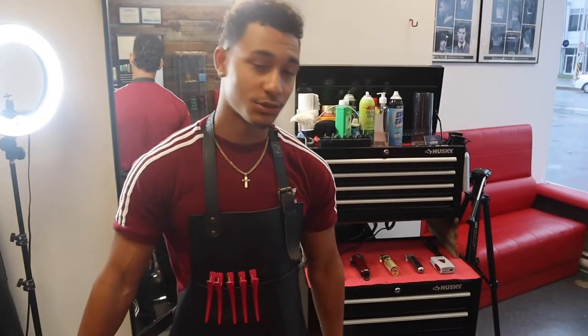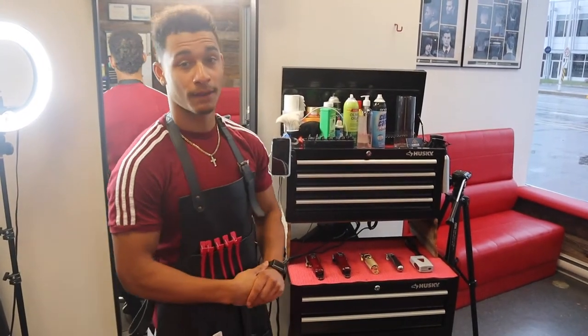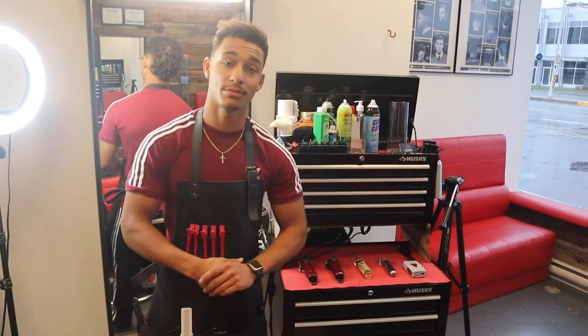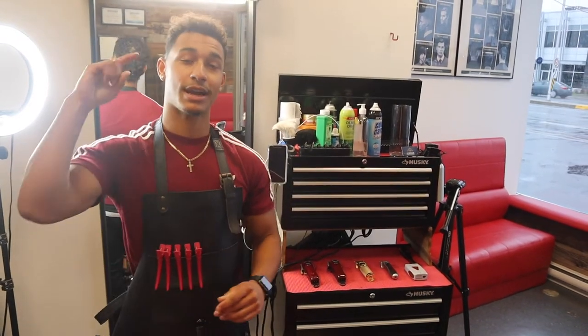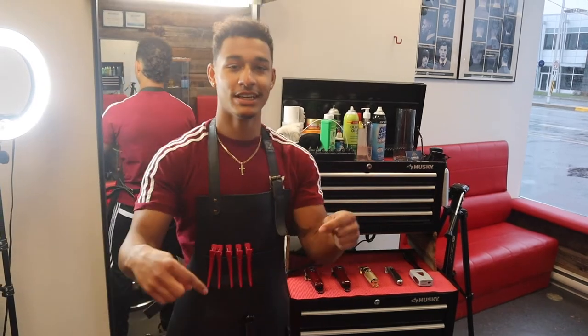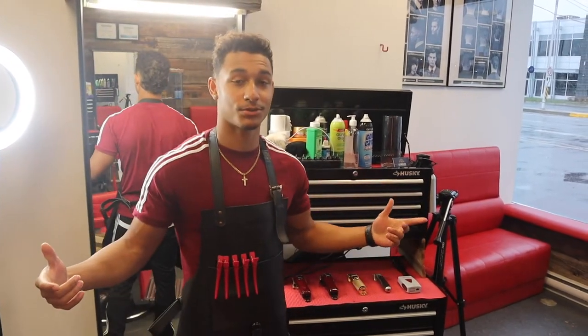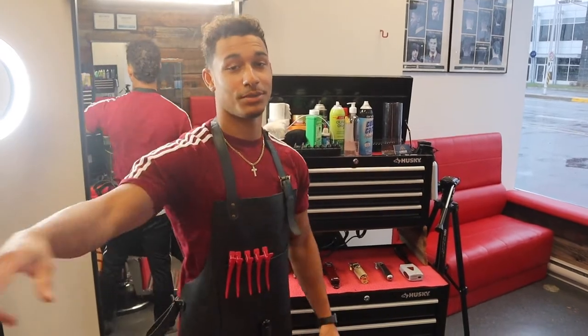All right, so that's gonna be it for the barber station tour. I showed you guys everything that I use from top to bottom. Be sure to check out my Instagram at MesaBarberMTL. Shout out to the cameraman, the man himself Rubens, for helping me shoot this video — his channel is going to be linked in the description. And yeah, like, comment, subscribe, and I'll catch you guys in the next one. Peace.